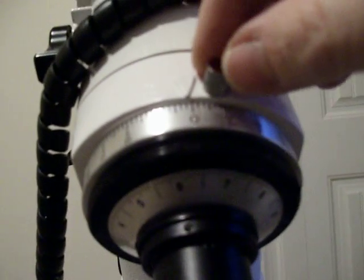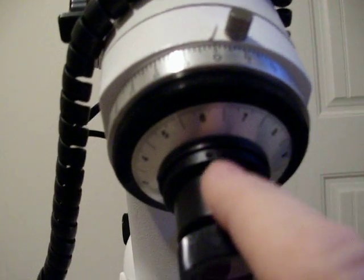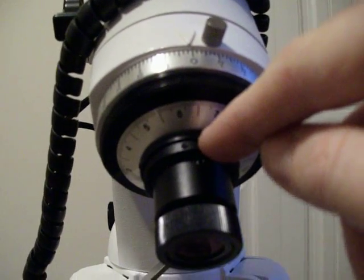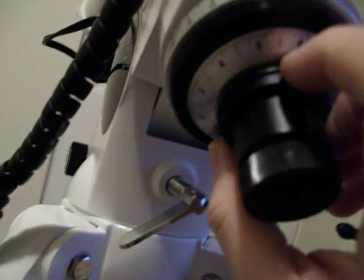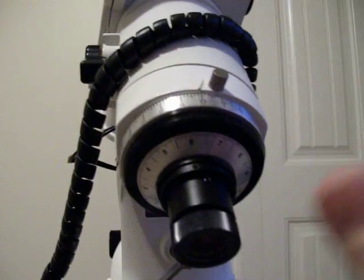Now I lock the right ascension circle at zero, and without moving the date circle or the mount, I undo the little screw on the inner black circle and move it until the white strokes read zero on the mount. Once you do that, lock the little screw and you are done.